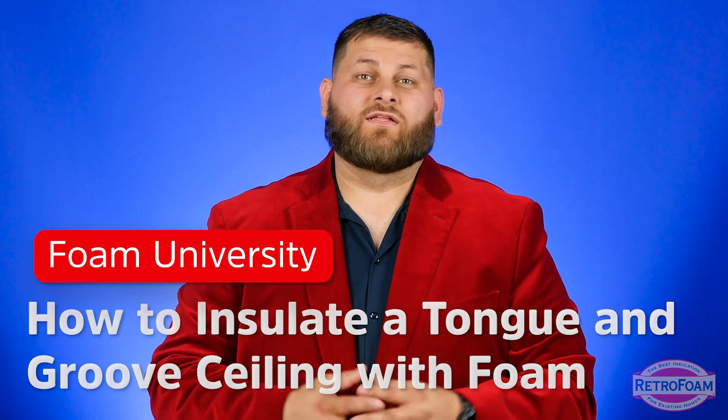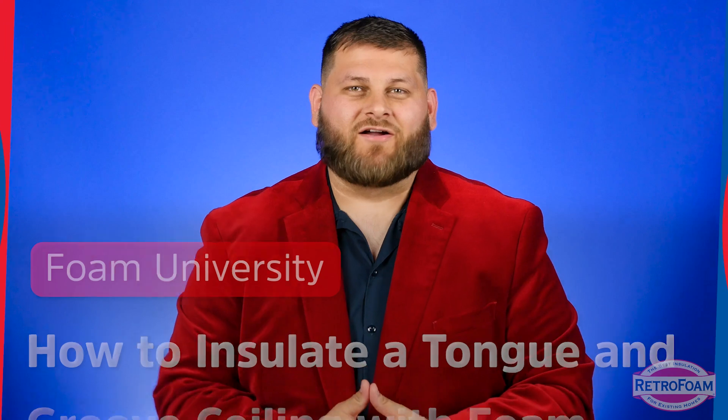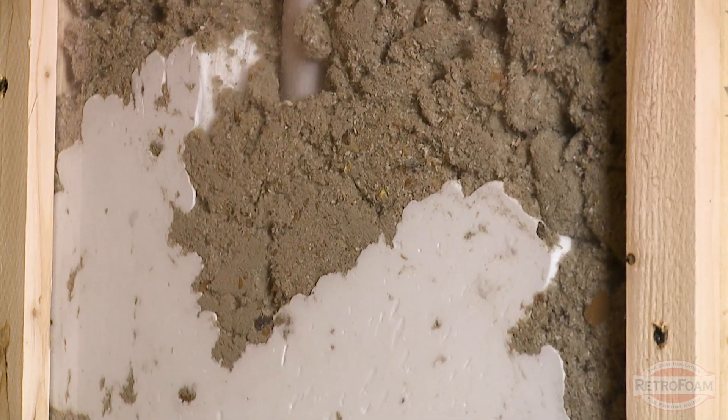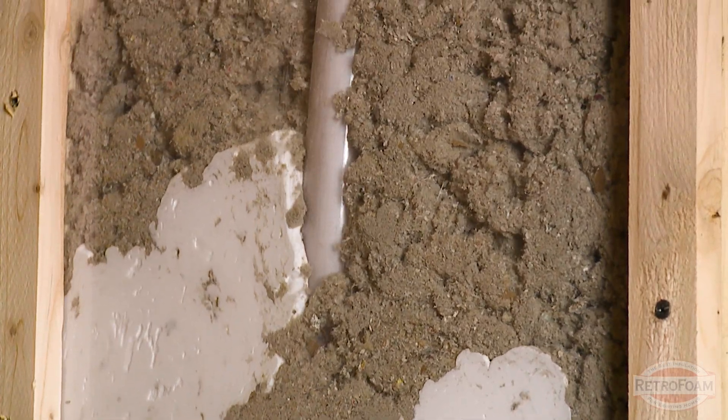So you're looking to insulate your cathedral ceiling but you have tongue and groove — what do you do now? Let's talk about it. You have a tongue and groove ceiling and you want to use foam insulation because you're a smart consumer, but you're not sure if you can. Well, the short answer is most likely yes. I'll go over a couple of examples really quick.